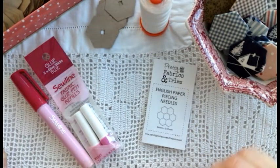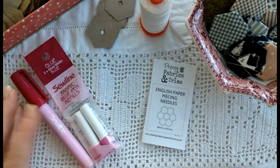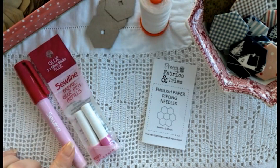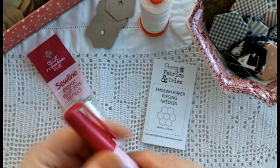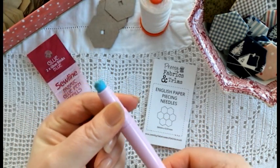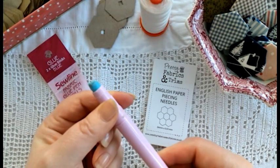You'll also, if you decide to glue baste, need a glue pen. I use this one by Sewline. It comes in a kit with a glue refill and a spare, and then you can buy glue refills separately as well. Don't panic — the glue is blue but it goes on blue and then dries clear.